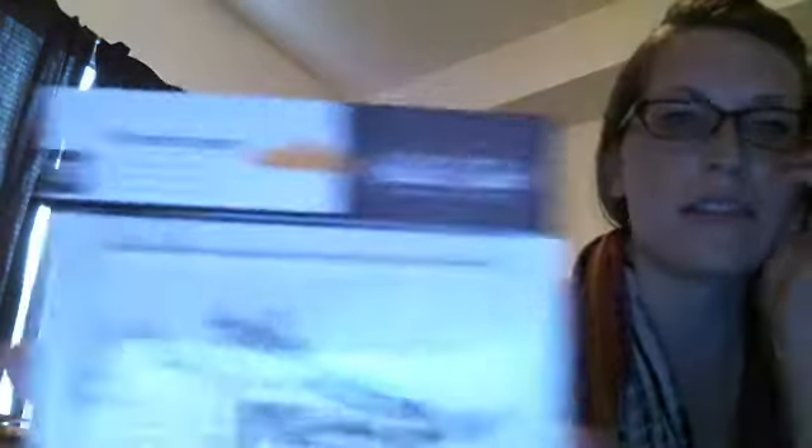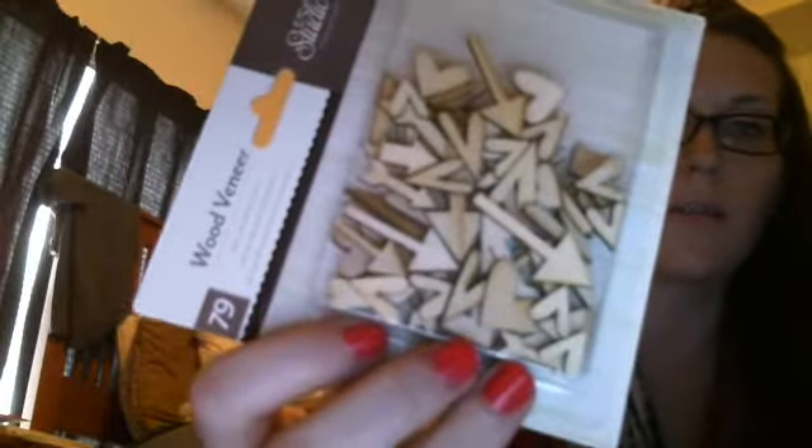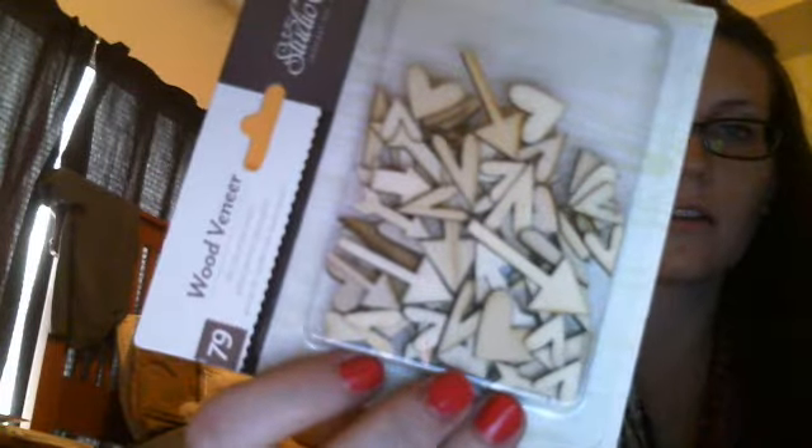Next I got these wood veneers from Studio Calico and they were $4. I've been wanting these and I tried to buy them from the Scrapyard but they didn't have any. Look how cute they are — there's a lot in here, there's 79 of them. They'd be cute put on layouts or in mini albums.